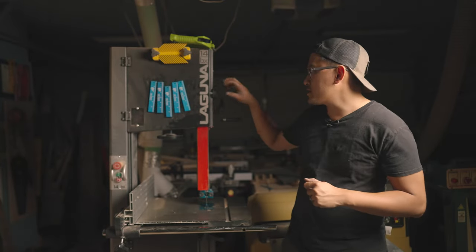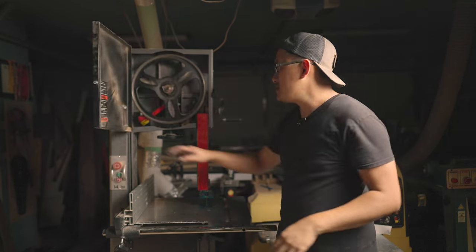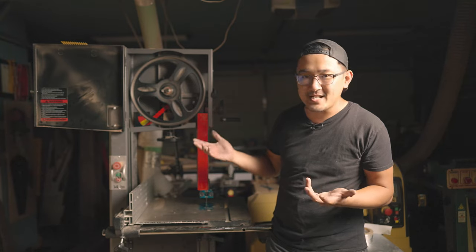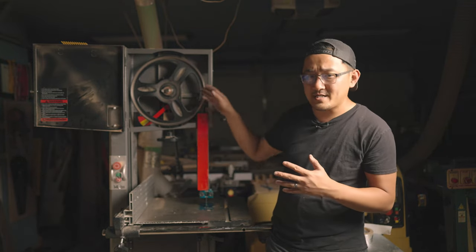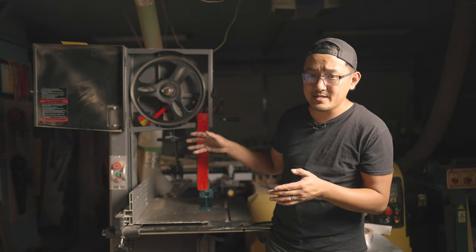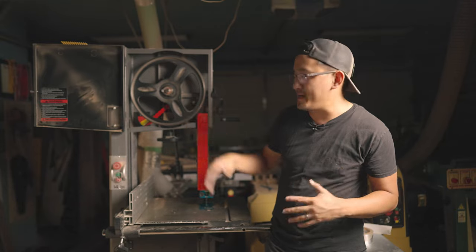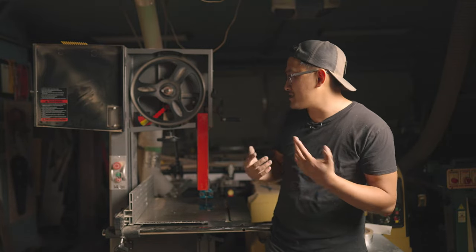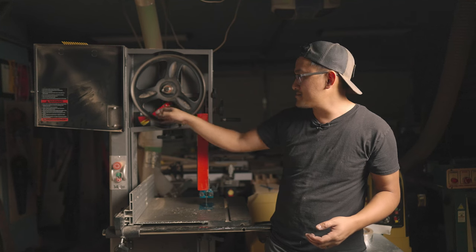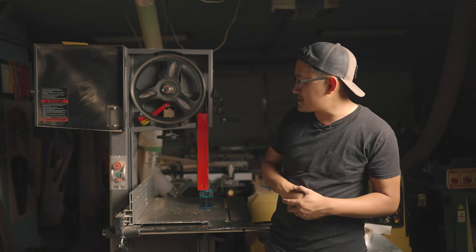One thing I wanted to point out is inside here — this wheel you see with the tensioning gauge — it's not accurate at all. So whenever I switch out the blade and do my upgrades, I'll show you how I actually tighten and align my blades. I don't really use this gauge anymore, and I don't think a lot of people do because it's not very accurate. There is a bolt back there that I could probably tighten to get it right, but yeah, that's that.